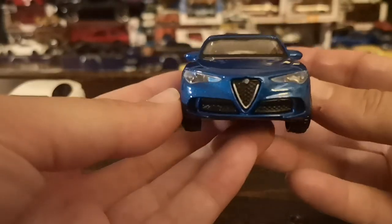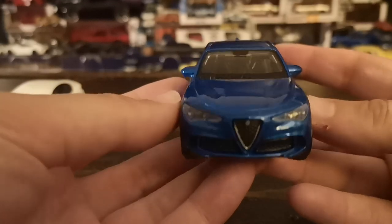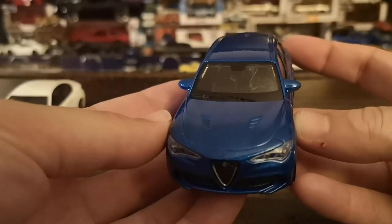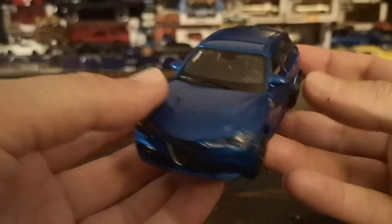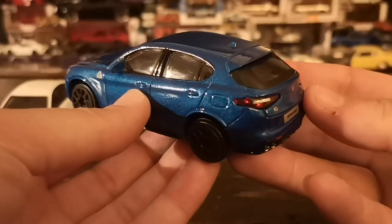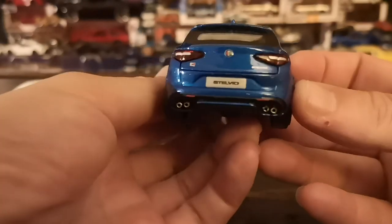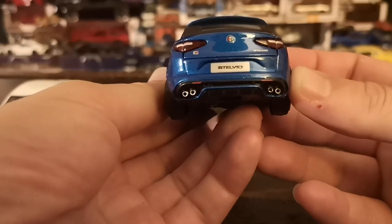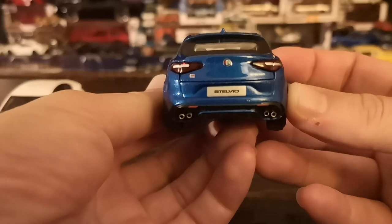Both models follow the same styling cues, obviously. Again a black interior — you can see this one would be equipped with fixed-back sport seats, definitely not the most comfortable, but if you want to track your Stelvio Quadrifoglio, which some owners definitely do, that's a good feature to have. Here we also have the quad exhaust that are slightly slanted, which is another telltale that this is a Quadrifoglio.